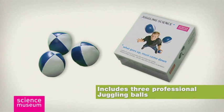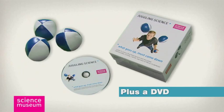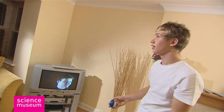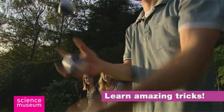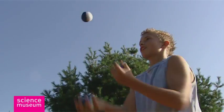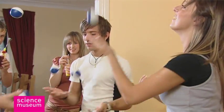Included in the box are three professional linseed-filled balls designed for juggling and a DVD that takes you in easy steps from novice to skilled juggler. You'll even learn some highly impressive tricks with your new-found skill — the world's your oyster. Entertain and delight your friends and family, or run away and join the circus. We'll leave it up to you.